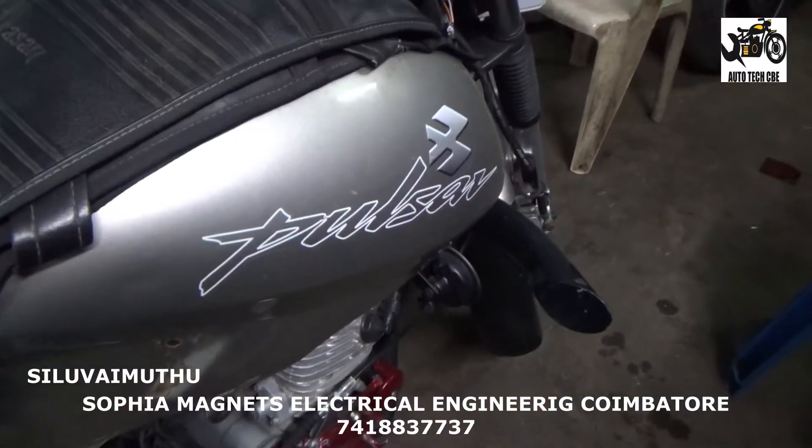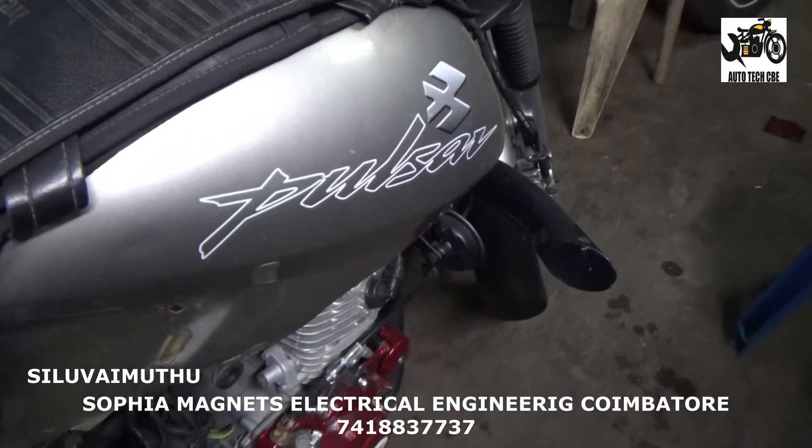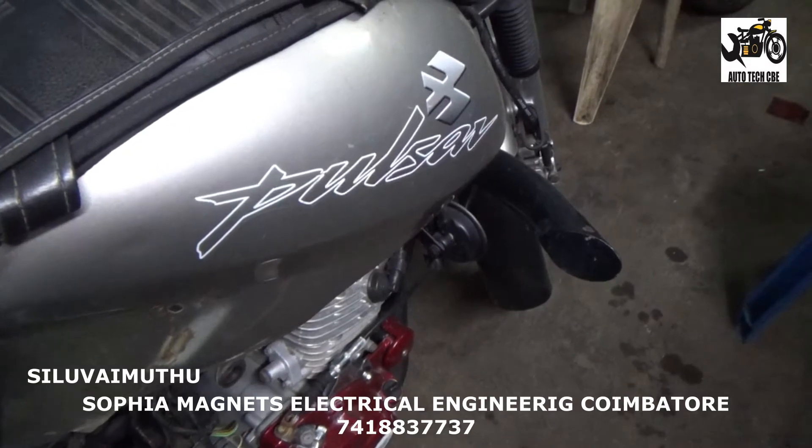It's a LED light. How do we do it? What I want to tell you in this video — it's a LED light, a standard LED light. This is a Pulsar 150cc, 2003 model, round headlamp type. This is the first model.